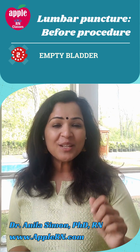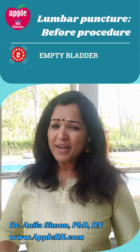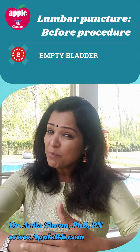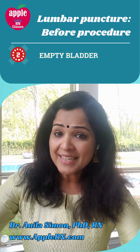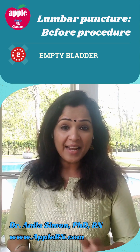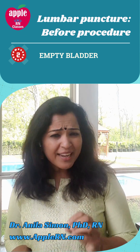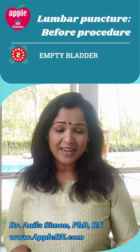Number two: make sure the patient voids before the procedure, because the LP is most probably done in a cannonball position or fetal position, or sometimes in a sitting position leaning forward. Either way, it's very important that the patient has an empty bladder — one for comfort, and second to make sure there is no injury to the bladder.